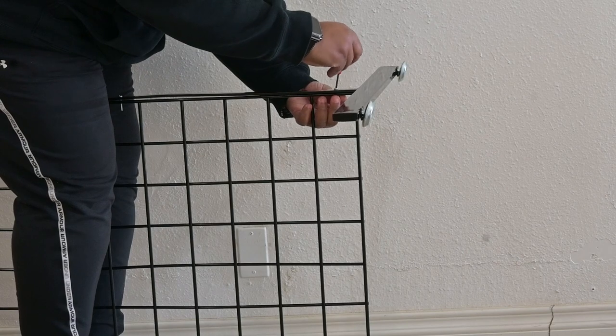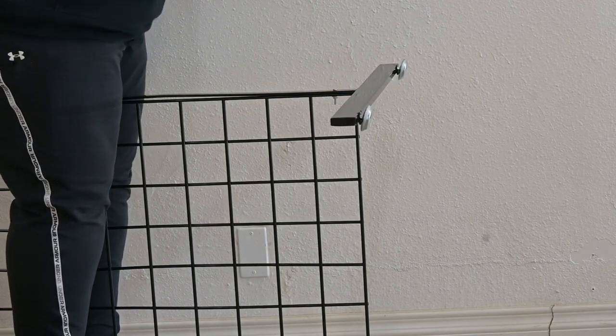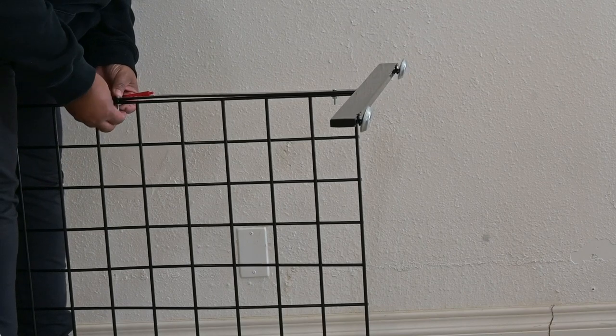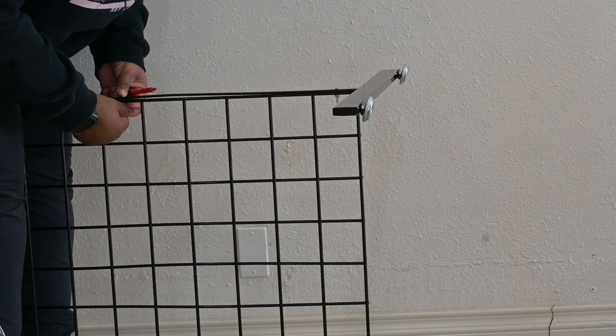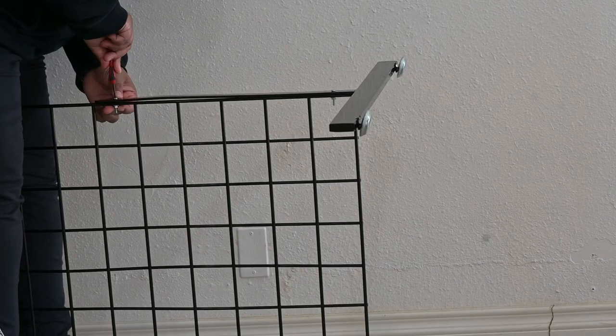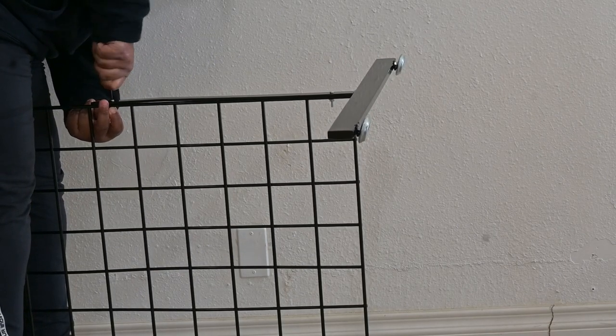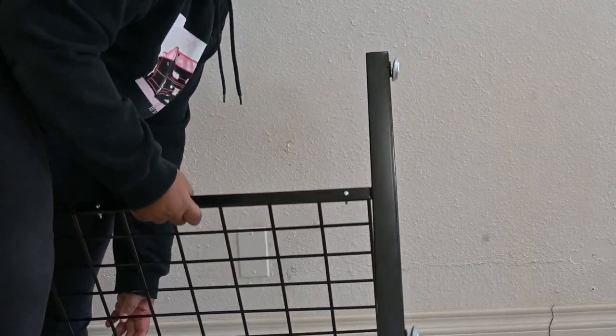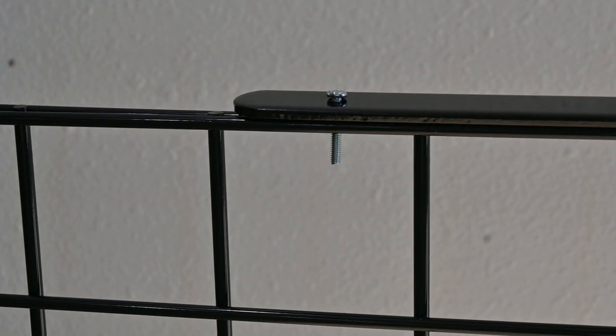As you place your T-leg down, it doesn't matter which side or end you start on. Place the T-leg down on the grid panel — there are two bars or wires on the sides of the grid panel, and you want to line up the T-leg hole in between those two bars. That's where your screw goes in. Put both screws in first so the T-leg won't move, then add the washer and screw nut, and screw everything on by hand first so it won't wobble.